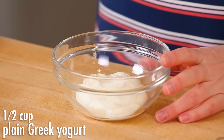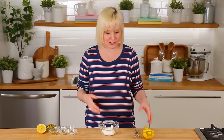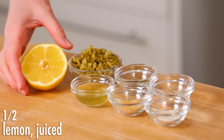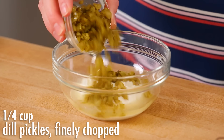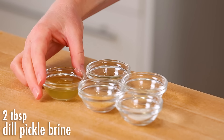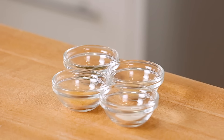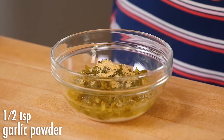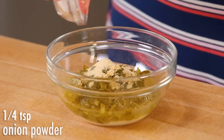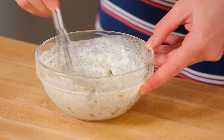The base for my dressing is going to be some plain Greek yogurt. I like it because it's already a little bit tangy. If you wanted to use a combination of mayo and sour cream instead, that would also work. I'm adding the juice of half a lemon, then about a quarter cup of dill pickle that I've chopped up really fine, and also a little bit of dill pickle brine — so we're really getting that tangy tartness. Then I'm adding some dried dill, garlic powder, onion powder, and a little bit of salt — repeating the same flavors we used in the chickpeas.